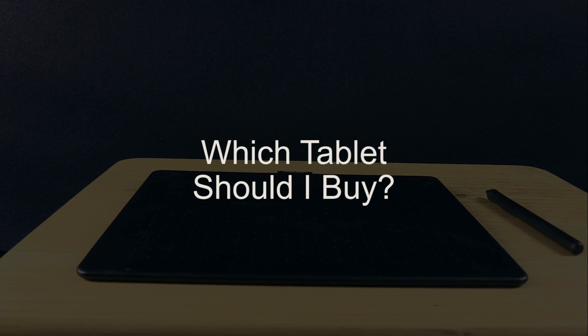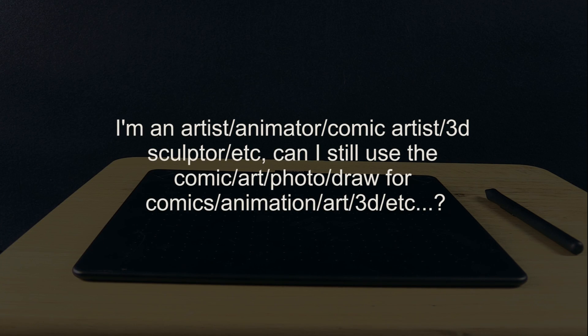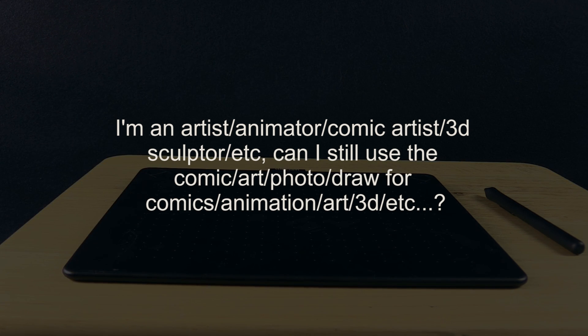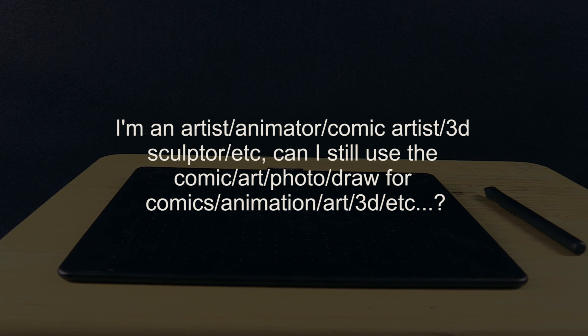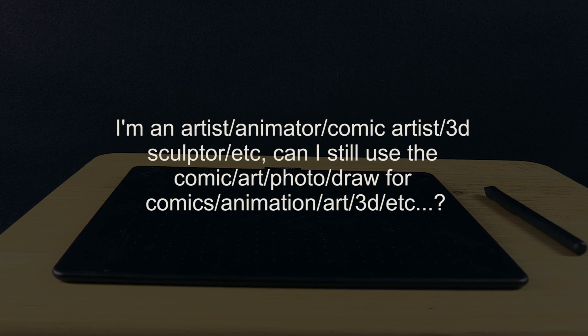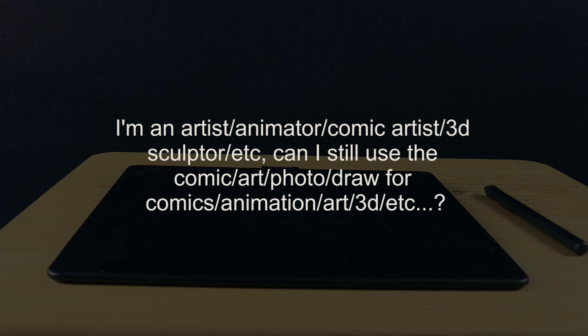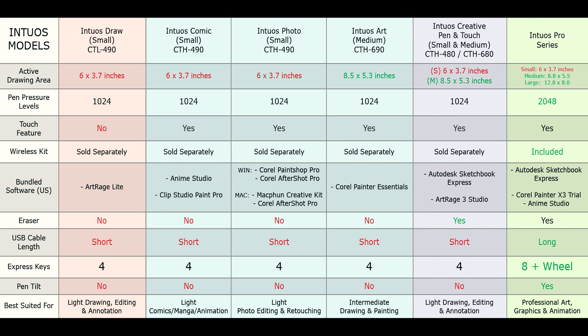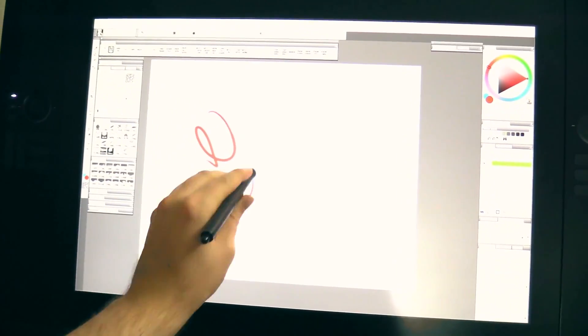The first topic is which tablet to buy. One of the questions I get the most is: I'm an artist, animator, comic artist, or 3D sculptor — can I use the Intuos comic, art, photo, or draw for those tasks? Really, all of these tablets will work great for any task. If you need software, choose based on that. Otherwise, I'd say the Intuos art medium is the best of this series because of its size. The only difference between the tablets is the bundled software, the color options, and the touch feature. You can check this chart for comparison. If you already have software, just choose based on size or color. If you want something more professional, consider the Intuos Pro, or for a built-in screen, the Wacom Cintiq.